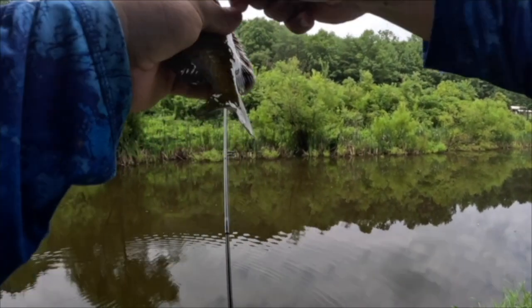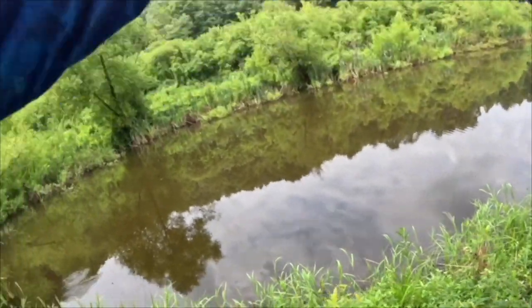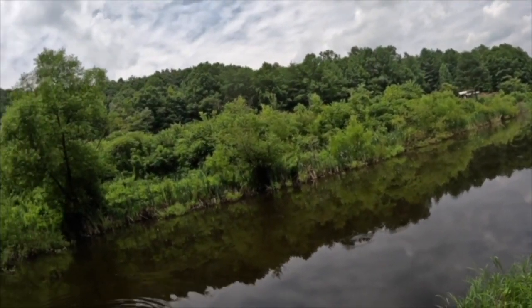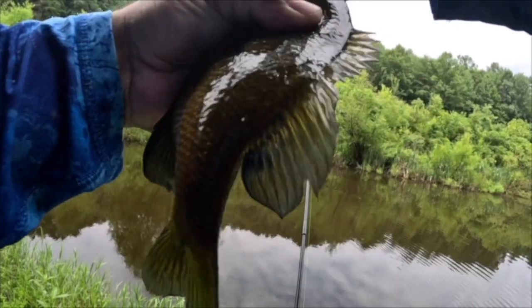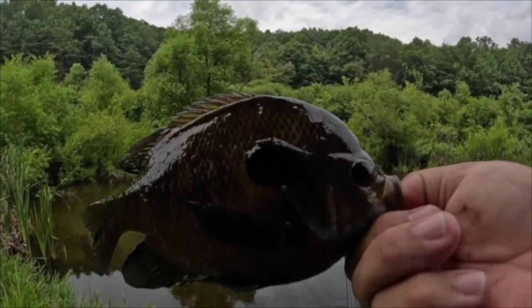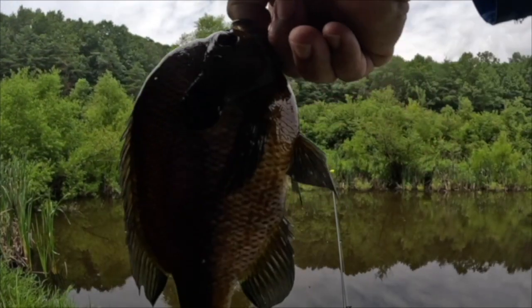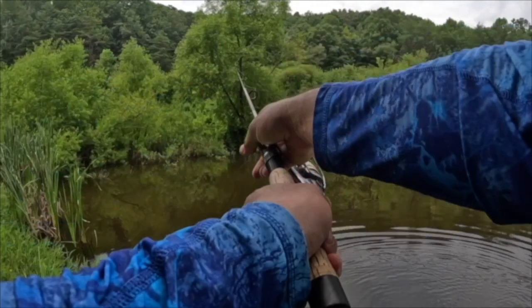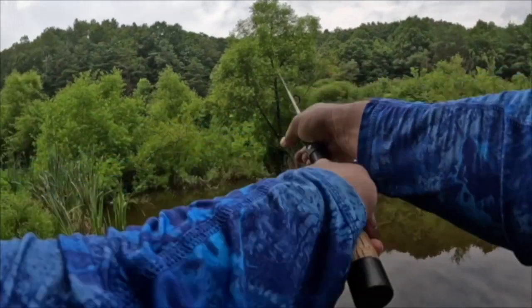Is that a bass? Oh we got another little bluegill — not bad, got a nice one right there. Oh yeah! Yes sir — oh my, that's what I'm talking about! That is a big bull bluegill y'all — that is a bull bluegill! That's what I'm talking about y'all, that's why you have to try this method if you want to catch big fish. You've got to be willing to cast into those areas and it slammed it as soon as it hit the water.